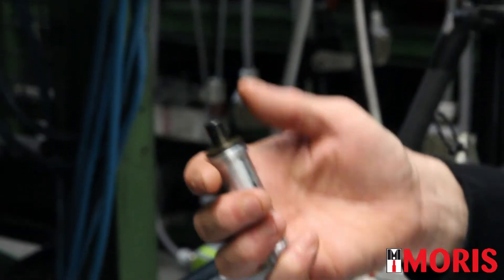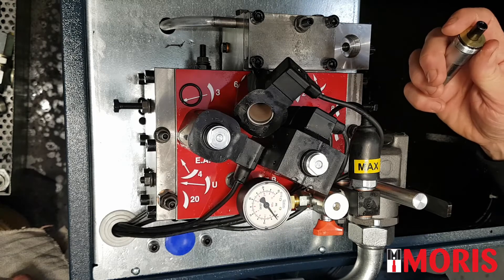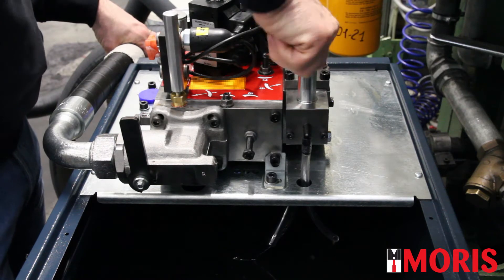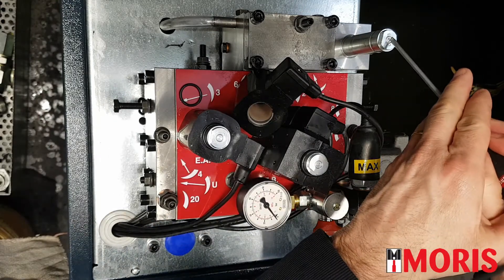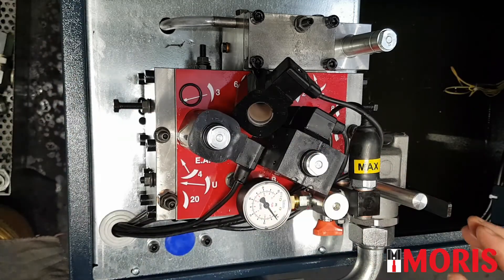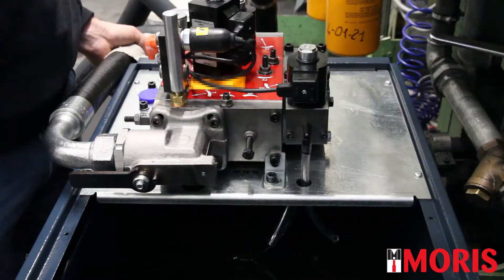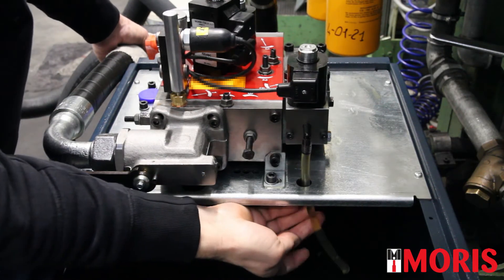If the spool cannot move, then you have to replace the electrovalve, because it is not pushing the sphere and not allowing the oil to flow. If everything is OK, reassemble the electrovalve back. With the screwdriver, verify that the spool is free to move. Reassemble the coil, open the ball valve, switch on the elevator, make a travel in up direction, and verify that oil is not coming out from this hose.